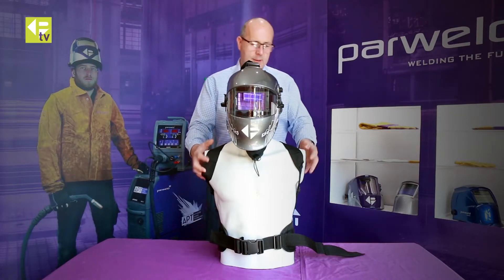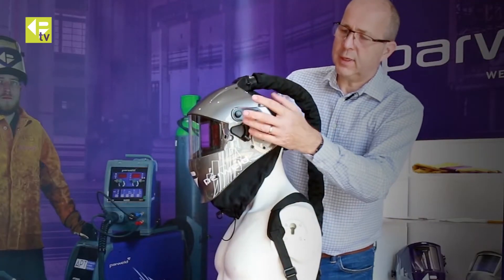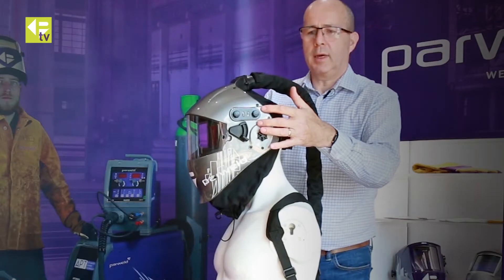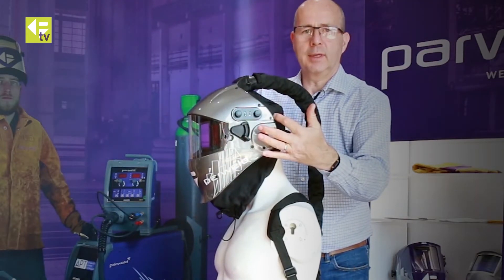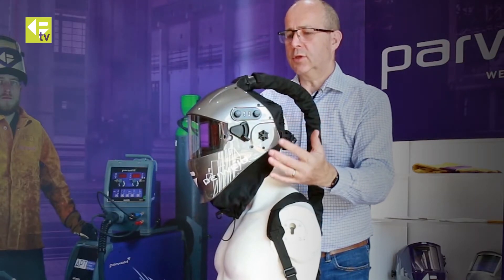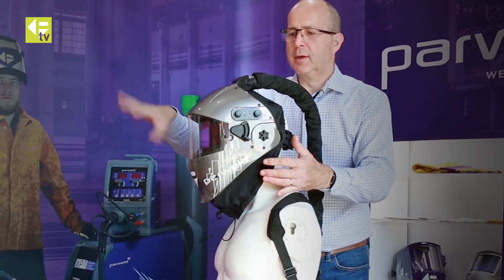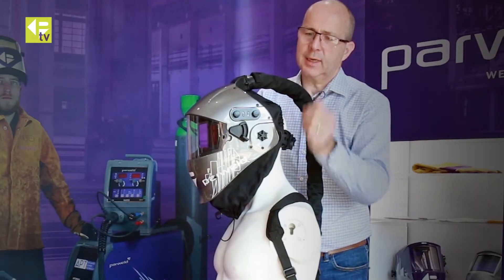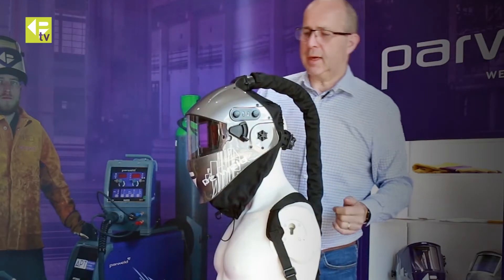Another advantage of the helmet — if I just turn my assistant around — is that all the controls for the ADF unit inside the helmet are on the exterior of the helmet. So you don't have to remove the helmet to adjust anything. You don't have to lift the lens up at the front and try to get inside to adjust it. All the controls are on the outside.